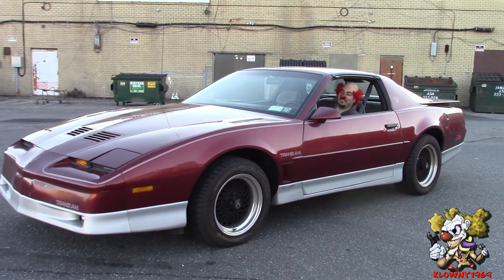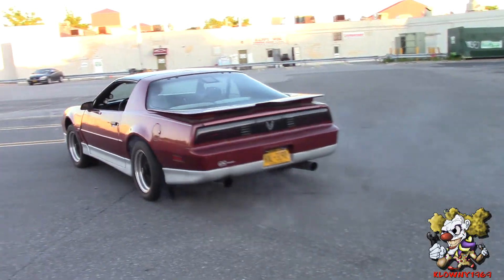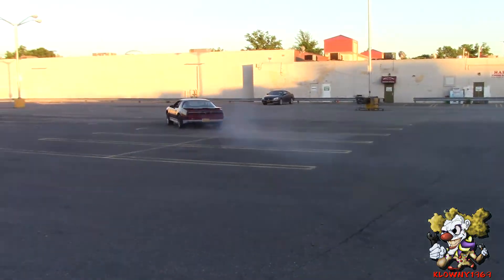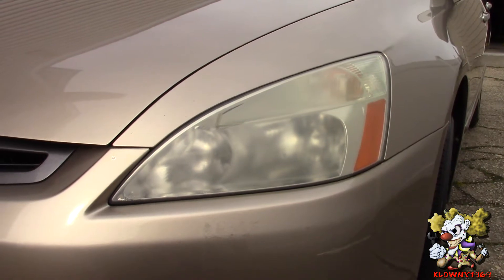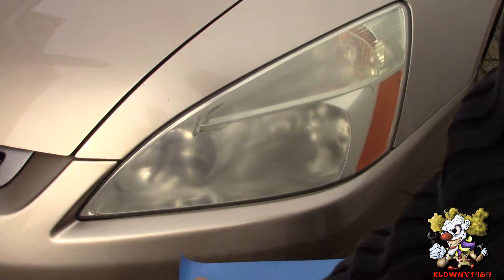Welcome back to the Master Drive! Does your car have foggy headlights? I'm going to show you real quick how to restore them back to clear.